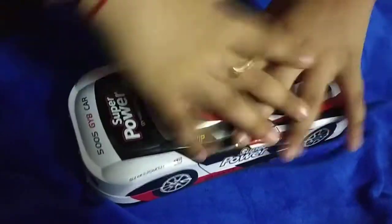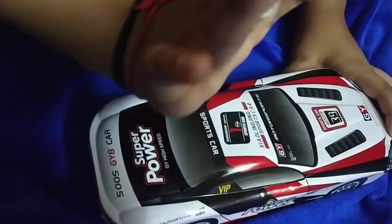Thank you guys for watching my pencil cards. Bye bye, see you later soon.